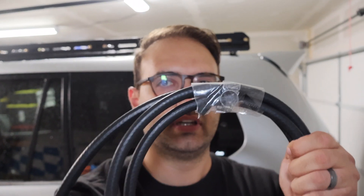Hi everybody, it's Eric from Eric's Adventures, and today's video we will be installing a rear differential breather extension.